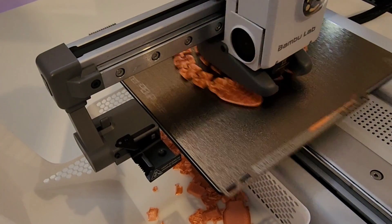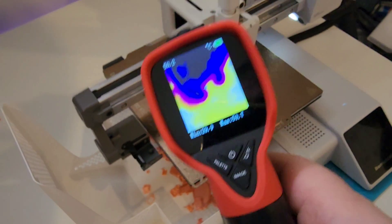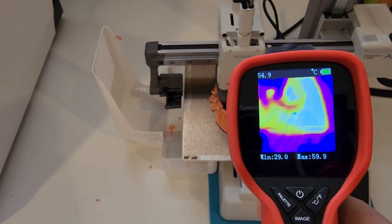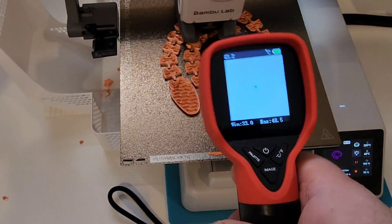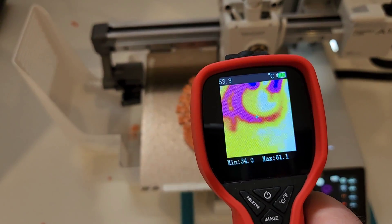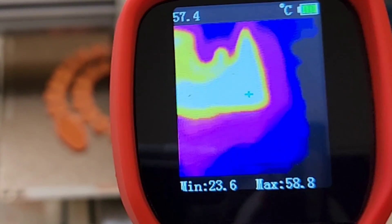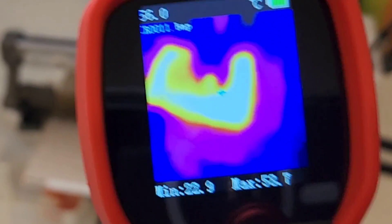I'm doing a little bit of slicing on that Bambu Mini 3D printer, and we've got the thermal camera out taking a look at how hot that bed is getting — and you can see it's getting pretty hot. It's set right now for 65 degrees on the 3D printer itself, and if you take a look, it is spot on with the camera. We're getting a general temperature reading — minimum and maximum — maximum coming in at around 58 to 59 degrees.